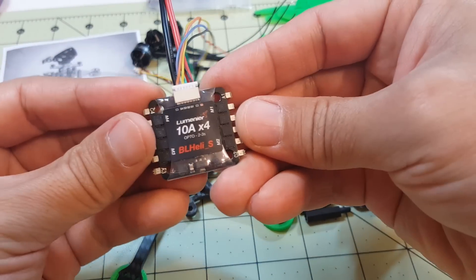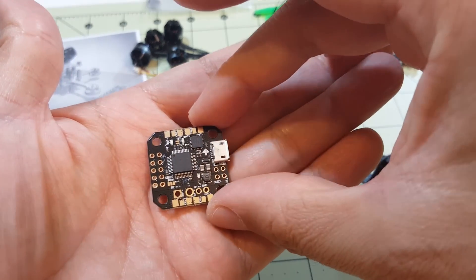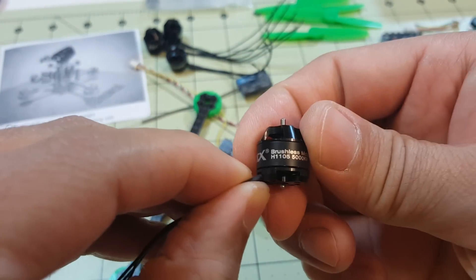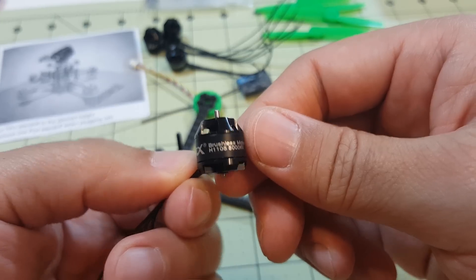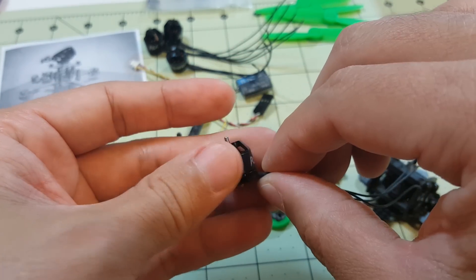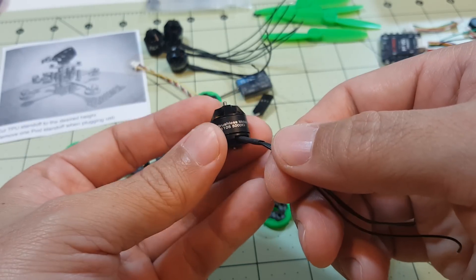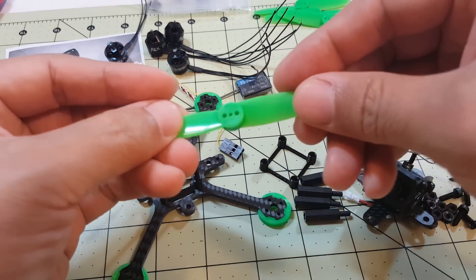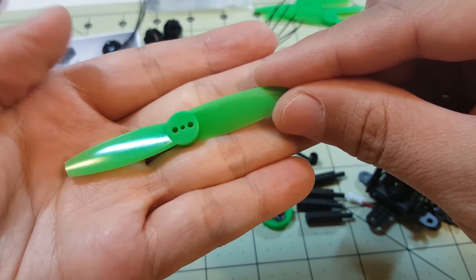I'm using a 10 amp Luminaire 4-in-1 ESC BLTLE-S and the Pico BLX flight controller. The motors I'm using are RCX 1105 5000 kV motors from RC Mart. I was going to use the Rotor X 1105B 6500 kV motors, but I ordered those from Helipal — even paid for rush shipping before the Chinese New Year holiday — and they still haven't shipped. I ordered the RCX motors around the same time without expedited shipping and they arrived first, so these are going on the build.